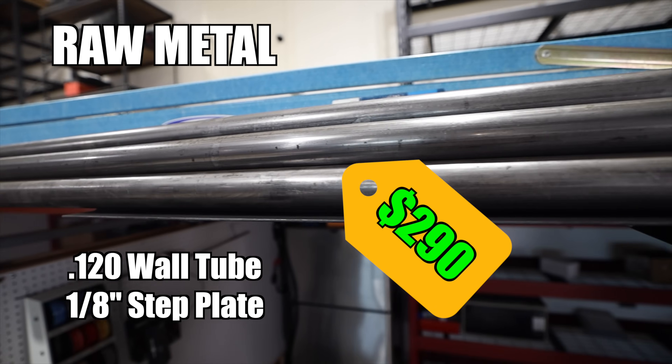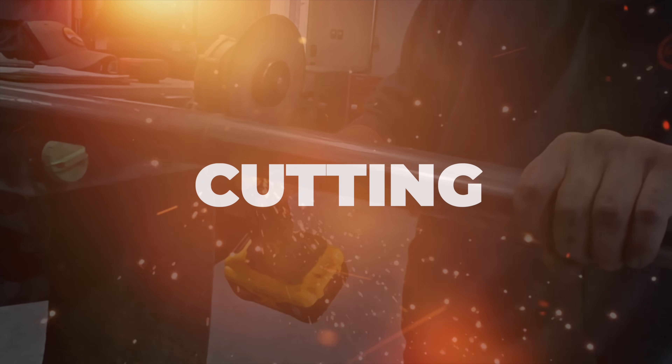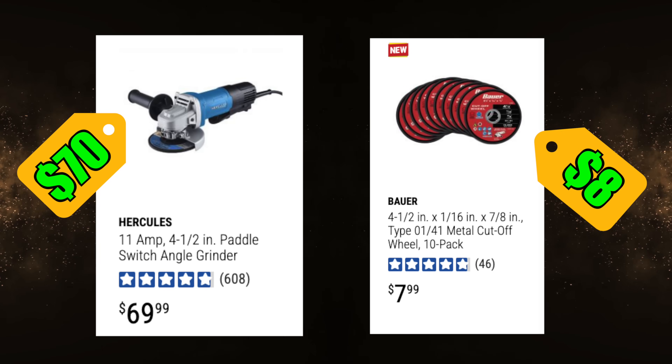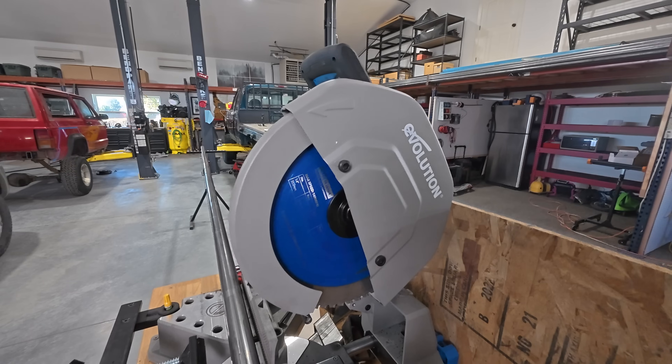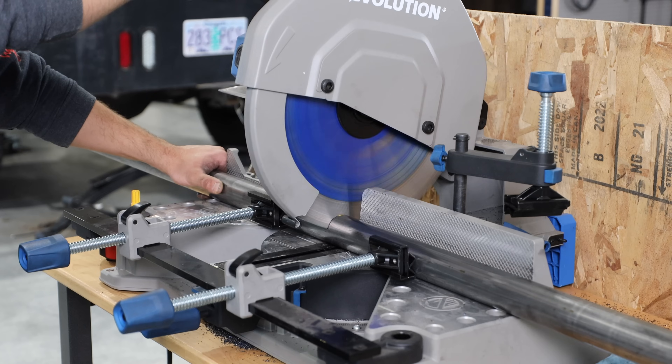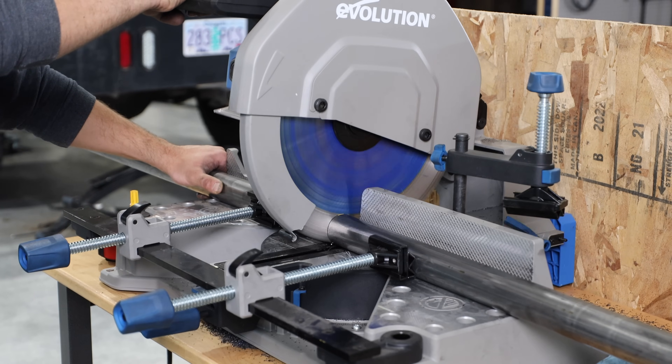Now we need to cut our metal to length. You can use an angle grinder — you can get these at Harbor Freight for cheap. This one's a DeWalt, but it doesn't have to be. If you want a nicer saw, we have a cold cut saw over here. This one specifically is from Evolution, and it's a much easier and nicer way to make cuts.